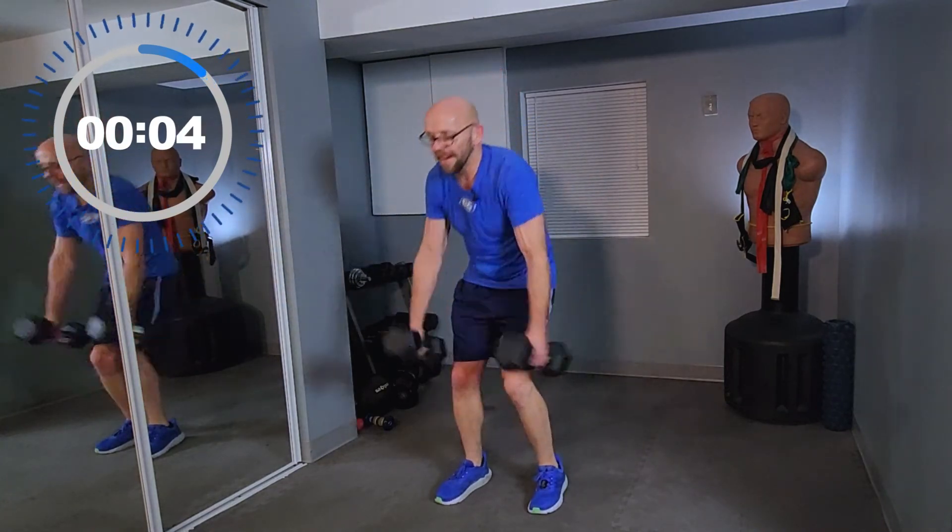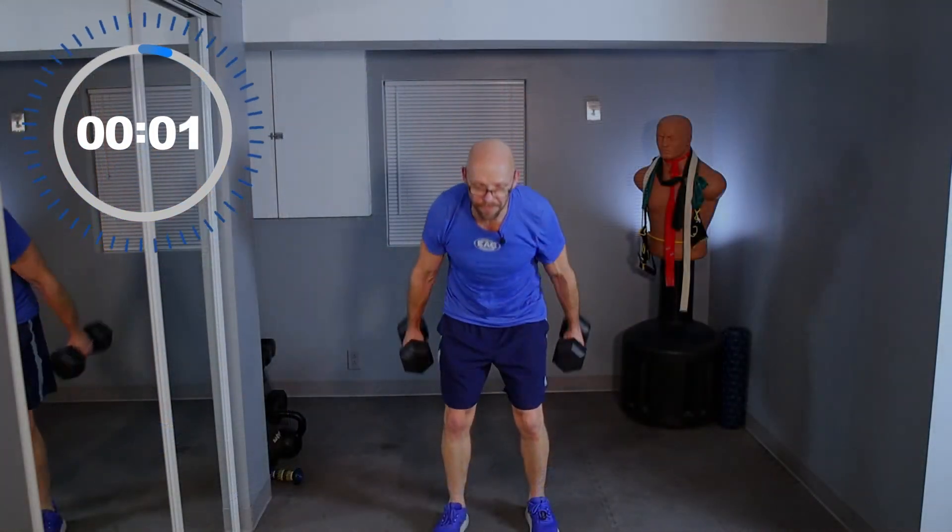Do better, go faster, come on — be healthier, be fitter.